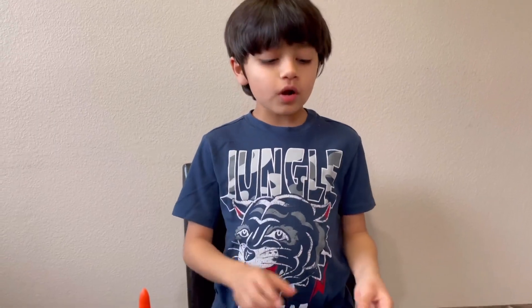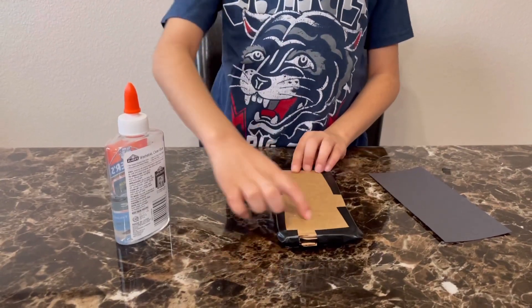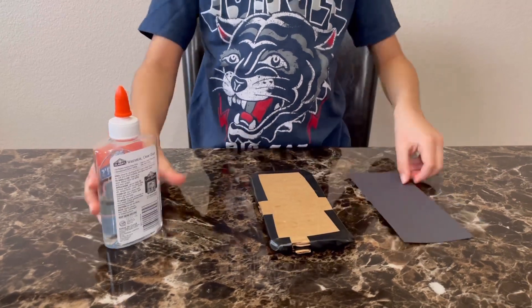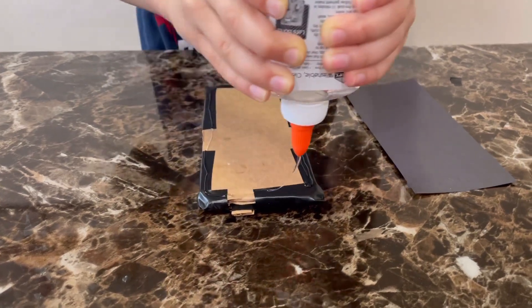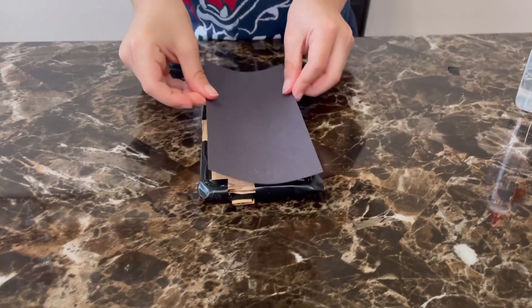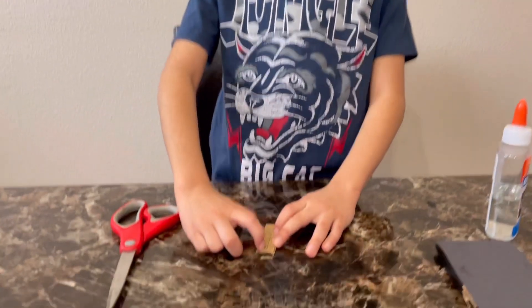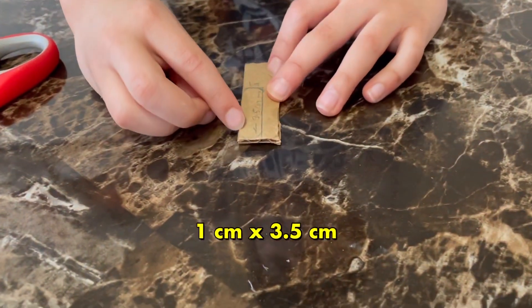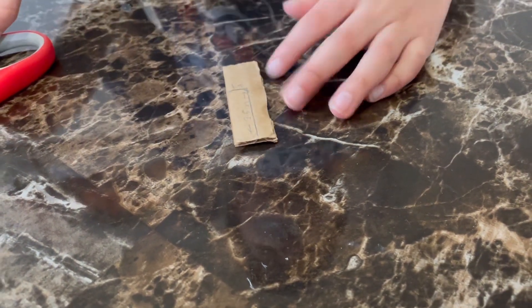Next, we're going to cut a black paper which is originally the size of the phone and we're going to stick it on the back side. The next step is to draw the back camera — one centimeter by 3.5 centimeters with rounded edges on the top and bottom — and we're going to cut it out.